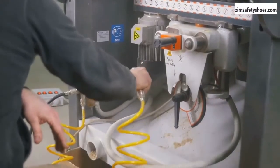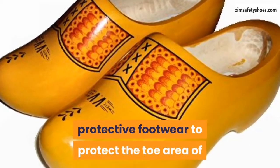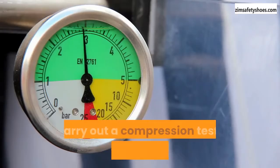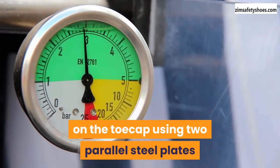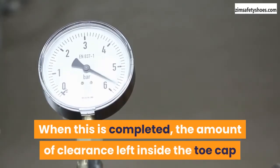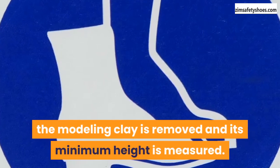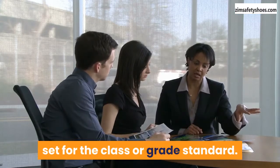Compression resistance test. A compression resistance test is used to ascertain the capacity of the protective footwear to protect the toe area against heavy rolling objects. To carry out a compression test, an increasingly heavy load is applied on the toe cap using two parallel steel plates until it reaches a compressive force of about 15,000 newtons. When this is completed, the amount of clearance left inside the toe cap after the compression is determined. After the toe cap test is completed, the modeling clay is removed and its minimum height is measured to ascertain whether or not the toe cap meets the requirements set for the class or grade standard.